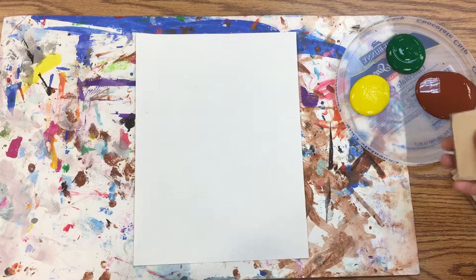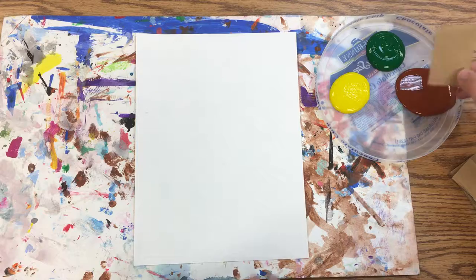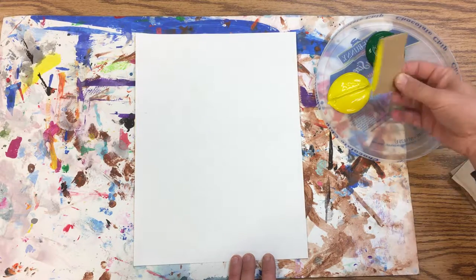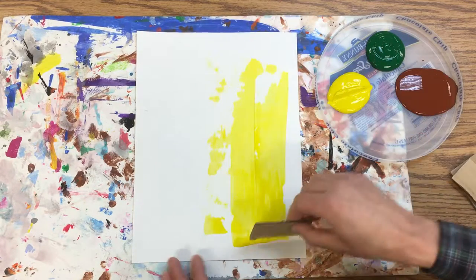We're gonna do this a little bit differently — we're gonna actually paint with these pieces of cardboard. This can go two ways: you can just dip in the side like this and just make that grass grow up nice and tall.